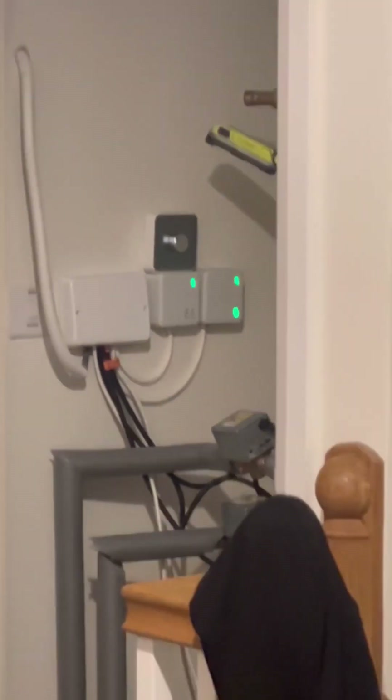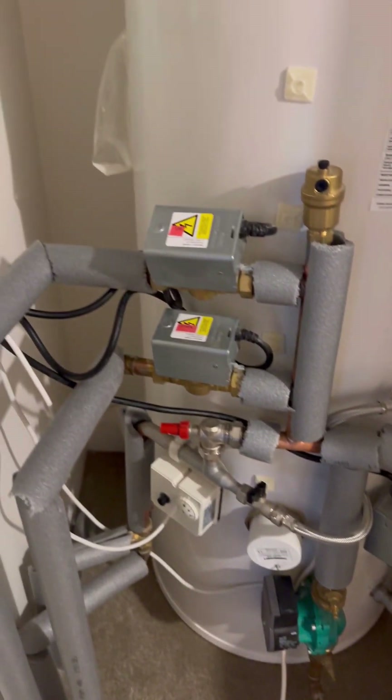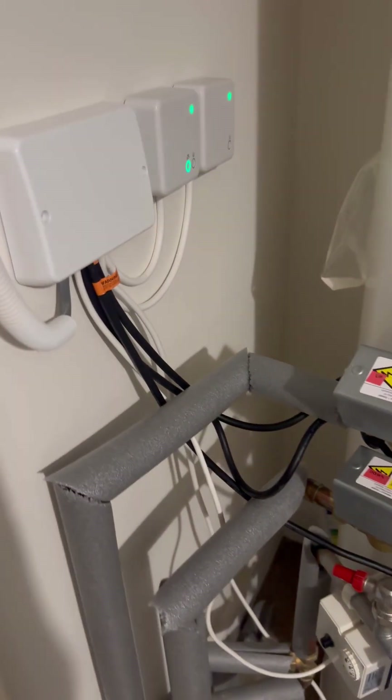Green light means go. Got a white blanking plate where the old programmer used to be so the cables are still accessible. Put all the cases on — that's another one done. Happy days, peace.